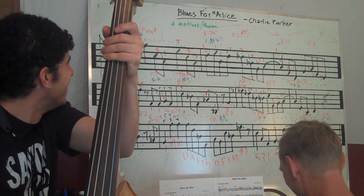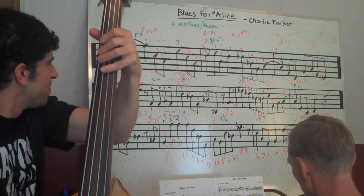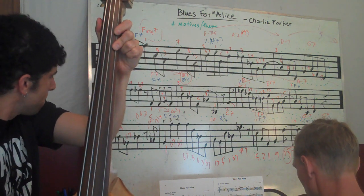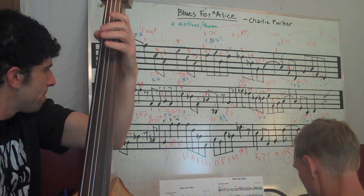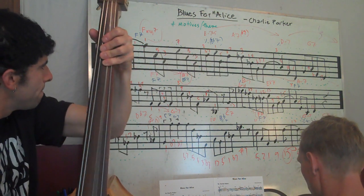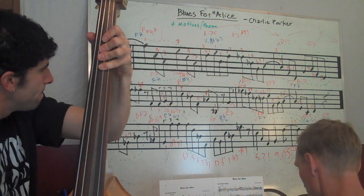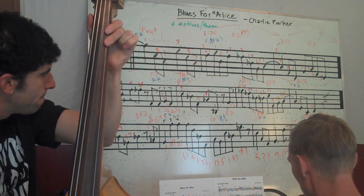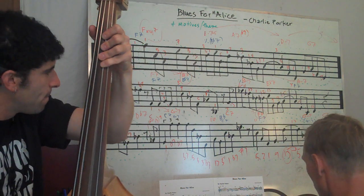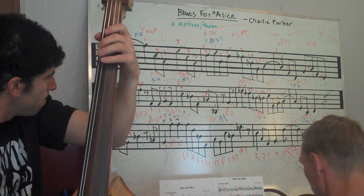Alright, here we go. Two, two, three, four. One more. One, two, three, four.